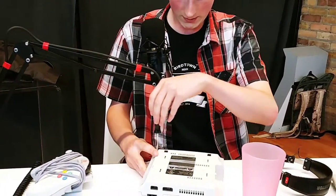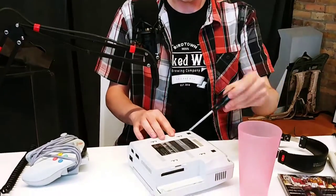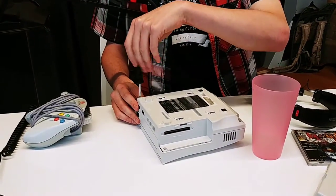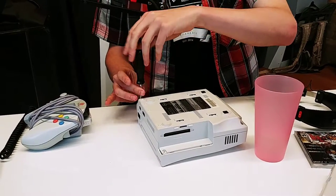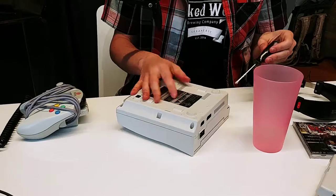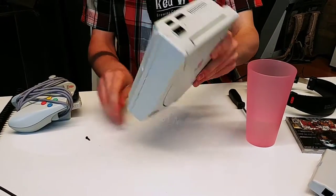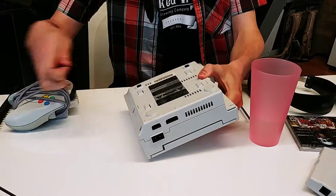So this is the second model — revision number one. This is the most common and probably the most desired out of all three of them. There we go. That's that.